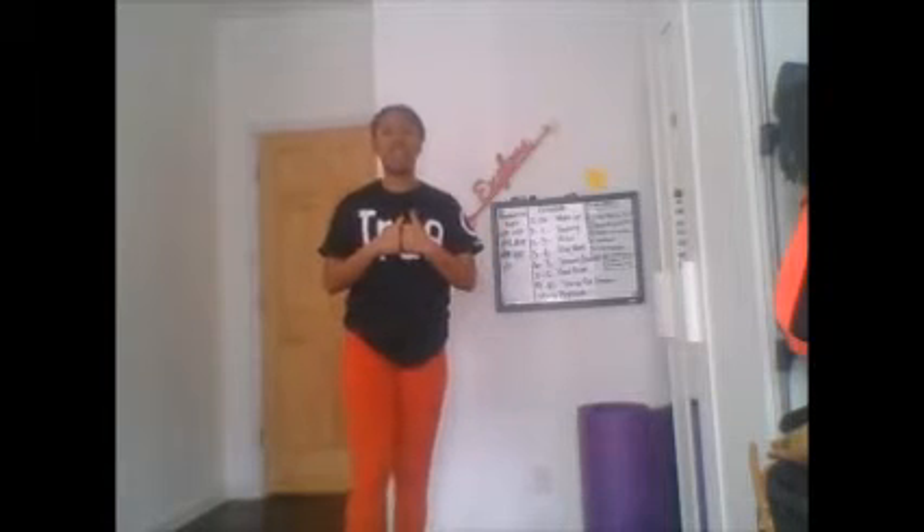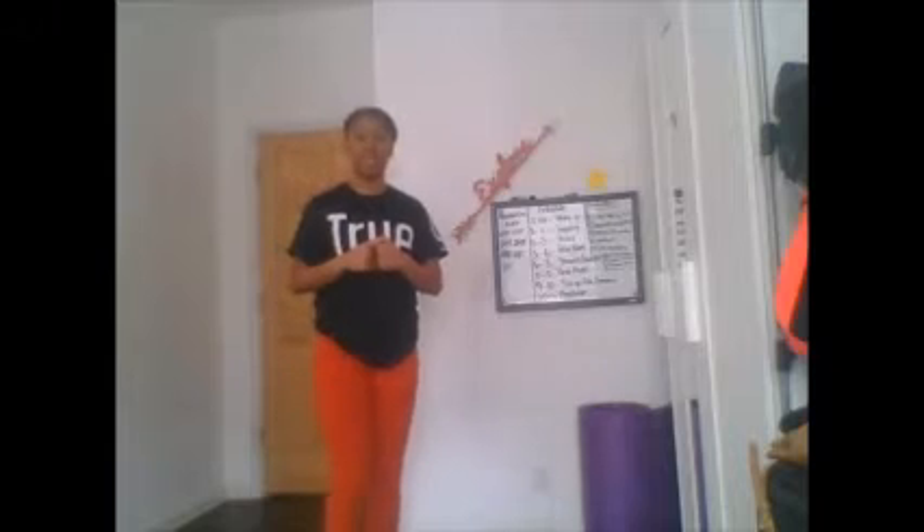Before we get started we're going to do a quick warm-up. For the warm-up today we're going to do 30 jumping jacks — super simple. Make sure your arms come all the way around and your feet come out at the same time as your arms. 30, ready, go.